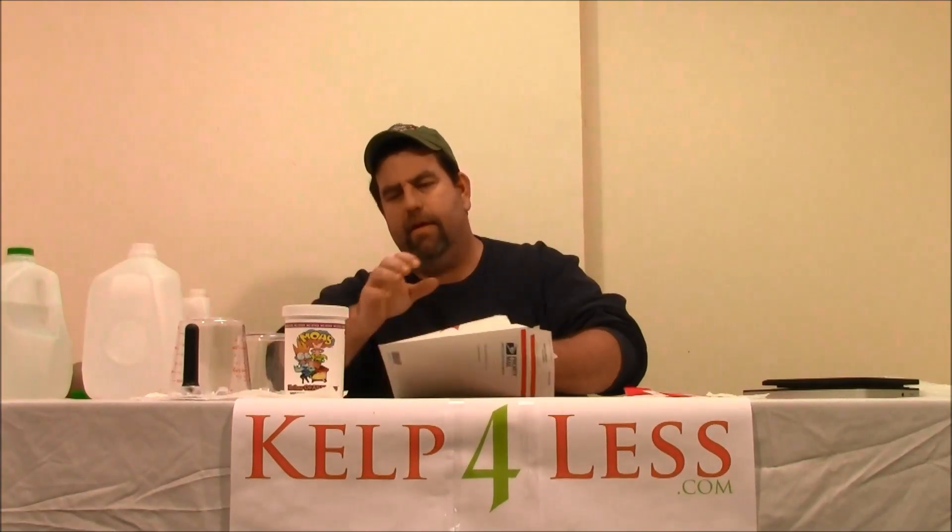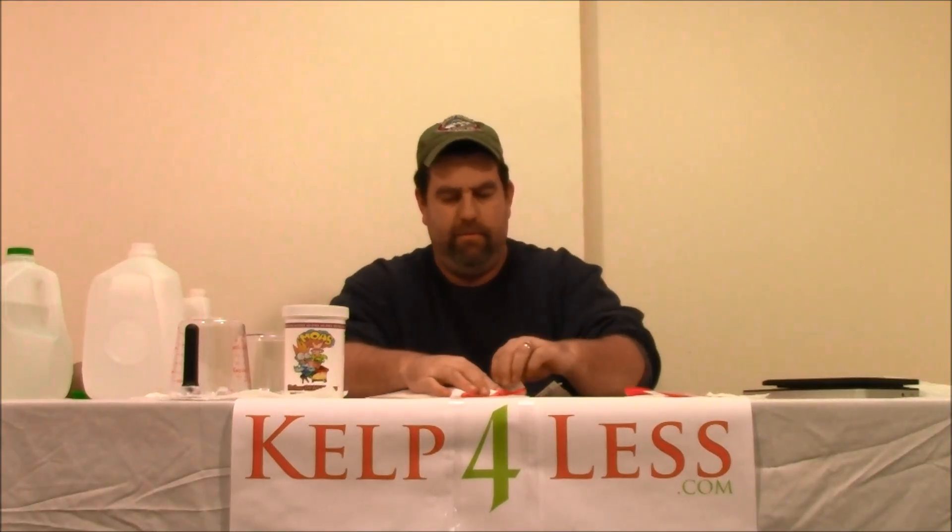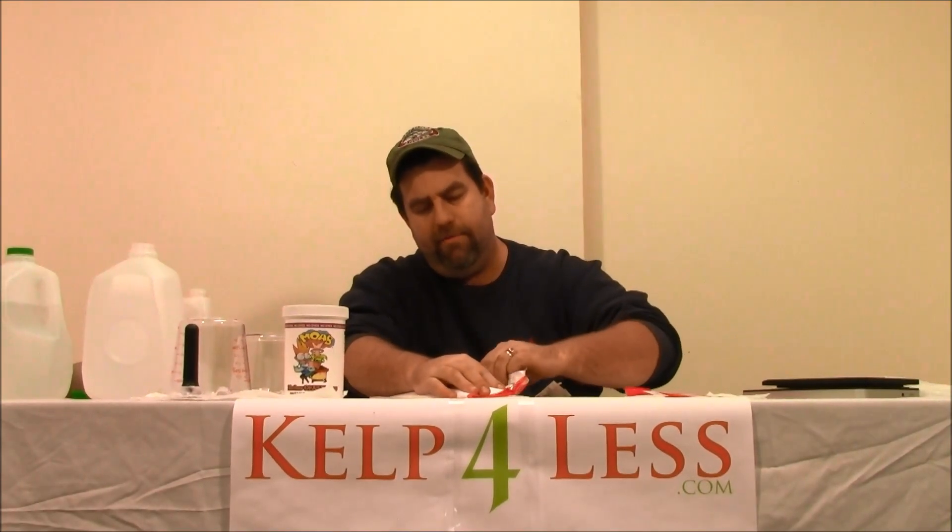If you just order the one pound of MKP — monopotassium phosphate 0-52-34 — it's going to show up like this. Our shipping crew is very skilled at double wrapping everything in these Tyvek bags to reduce any dust, product damage, spillage, or anything like that, just to keep it safe and secure.